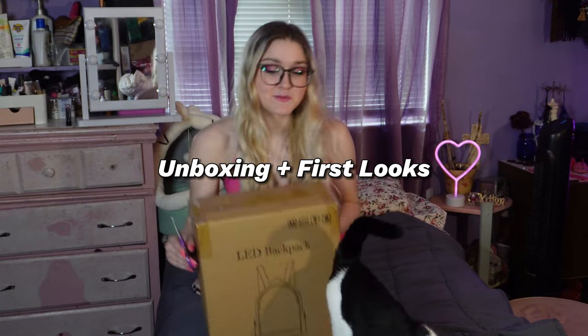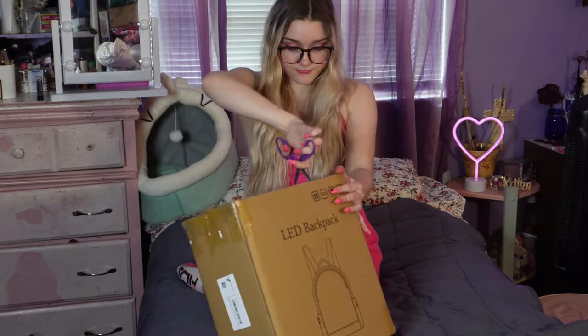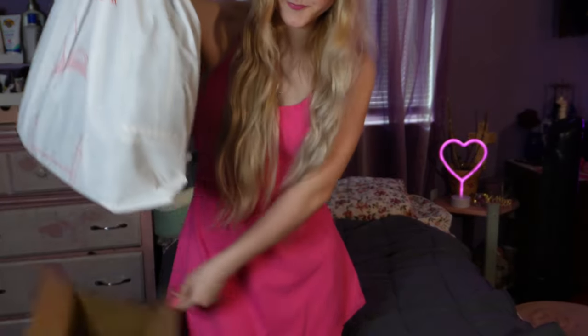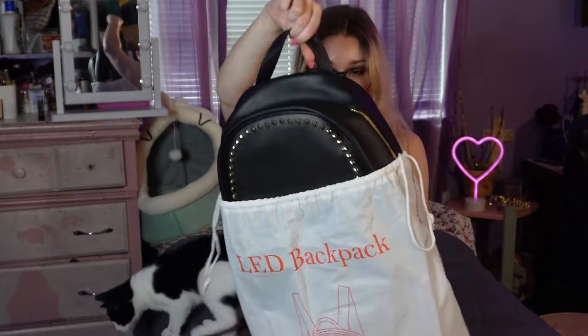So I haven't unboxed it yet — I was waiting to unbox it with you guys and Reese if he wants to join us. So this is what it comes in, this drawstring bag. So far it's nice quality, nice packaging. Let's actually see the LED backpack after you get this untied. It's kind of hard because I just put on my nails, my pink nails. Here is the backpack.